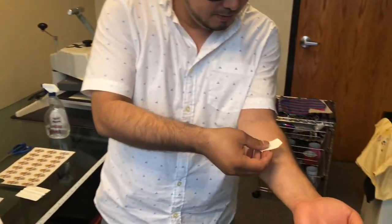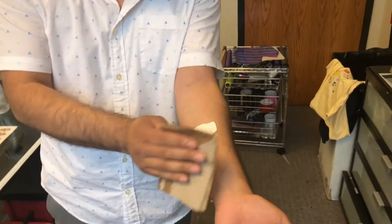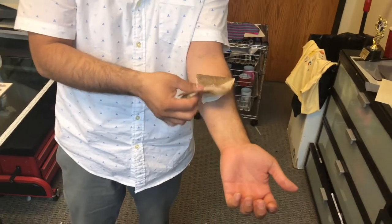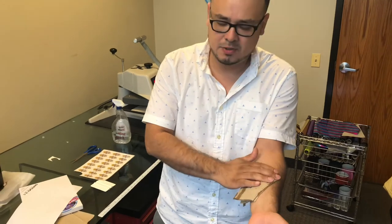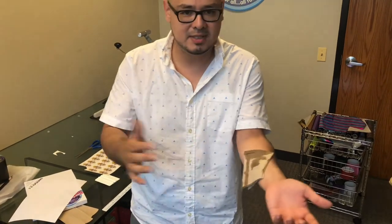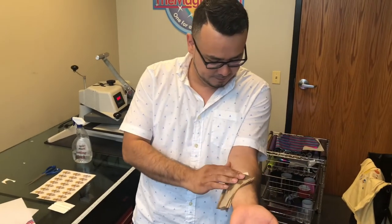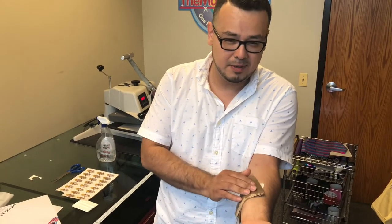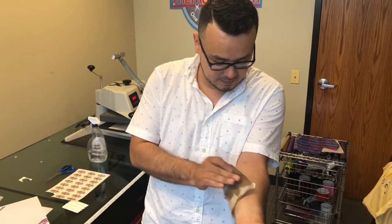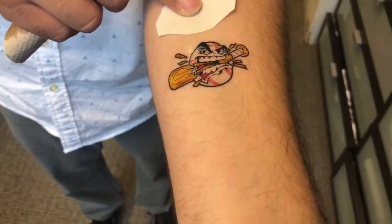Grab the tattoo, apply it to the skin, then grab the damp towel and apply it on top. Hold it for about 10 seconds or so. It's a great source to generate money — sports teams, schools, pep rallies, fundraisers, and especially great for Halloween. Now remove the paper — look at how cool that looks!